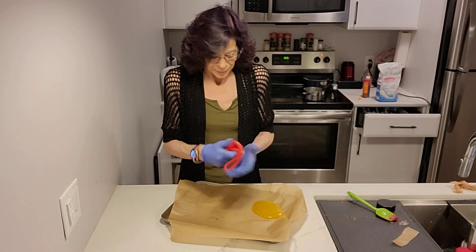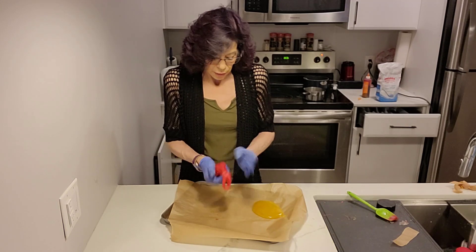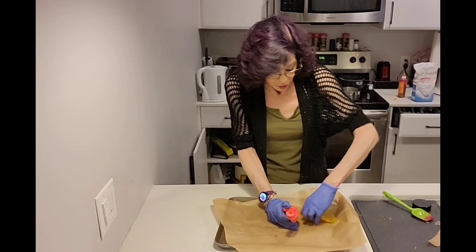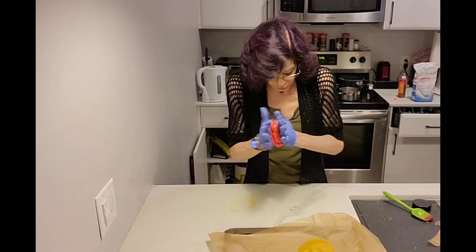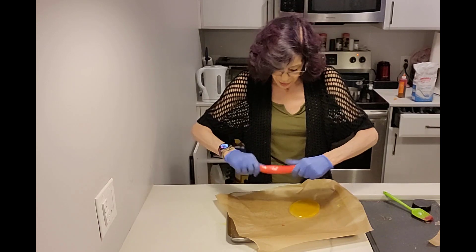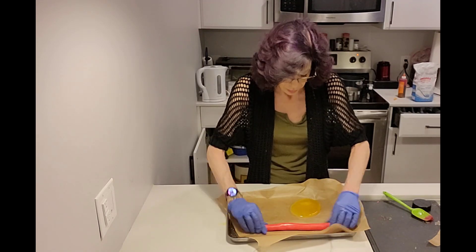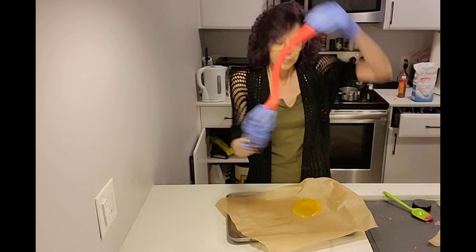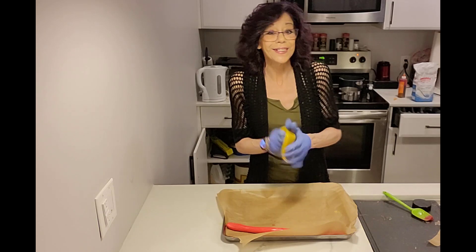You'll also notice your saltwater taffy will become lighter and lighter. As you can see, it's now a lot lighter and opaque versus how we started — that's what you want it to be. Once you're happy with that, you want to roll it into a rope, probably about a half an inch or so in diameter. Once that's done, you can move on to your other color and flavor and it's the same thing all over again.